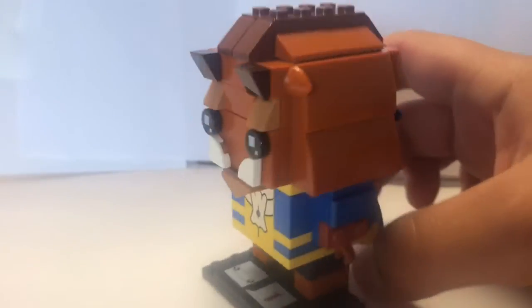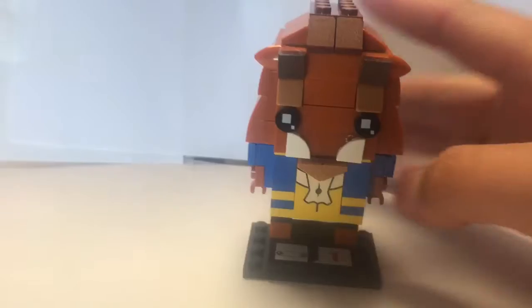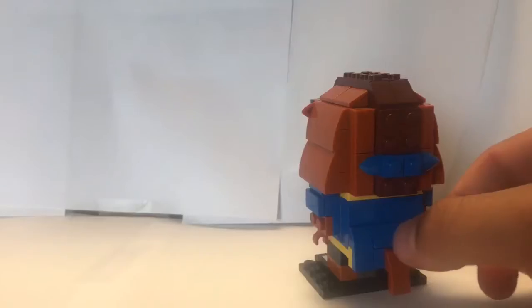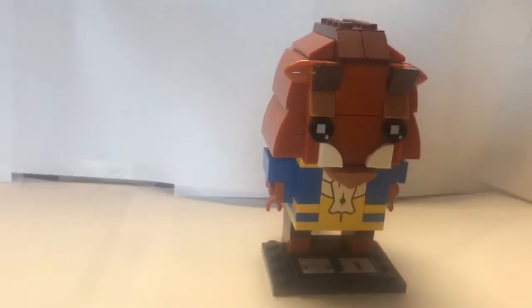The last one is the Beast. I have to say this is probably my least favorite — it's just the mouth right here, it looks a bit weird. But I do like it a lot. I like how the hair came out, and I like the nice 1x2 right there. These two Beauty and the Beast ones are based off the cartoon design, when I think they should be based off the live-action movie design. I do like how the tail came out though — that looks cool. An all-around really awesome Brickhead, and I have no complaints besides the teeth.